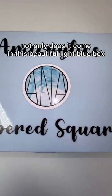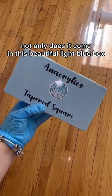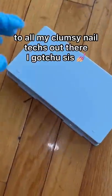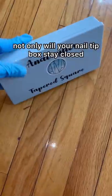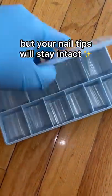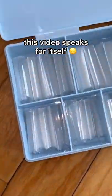You have to try these nail tips! Not only does it come in this beautiful light blue box, but it is also drop-proof. To all my clumsy nail tips out there, I got you, sis. Not only will the nail tip box stay closed, but your nail tips will stay intact. This video speaks for itself.